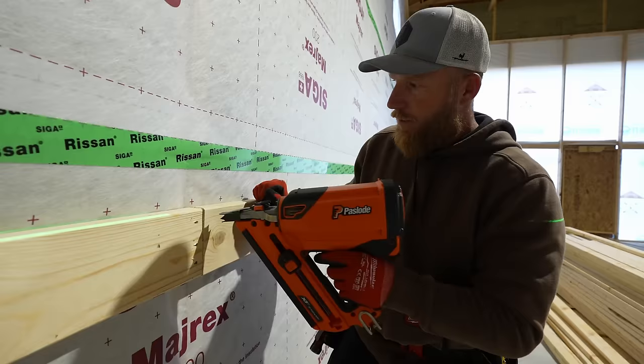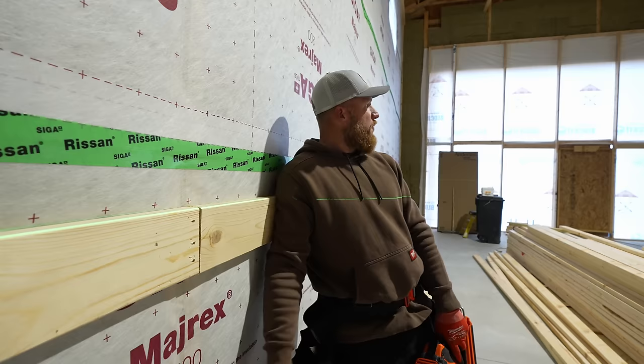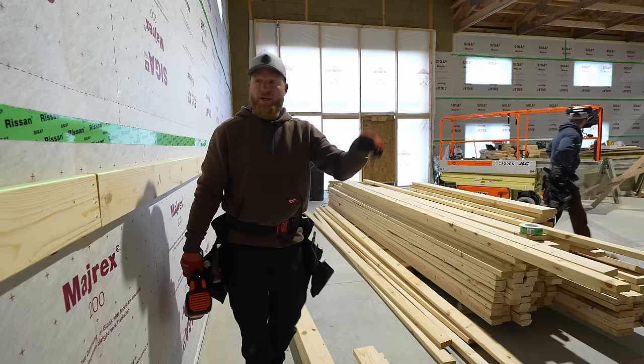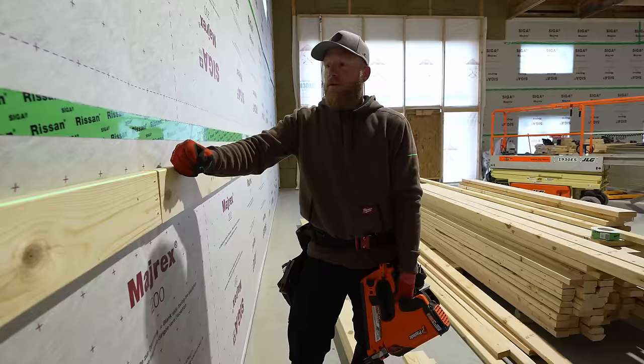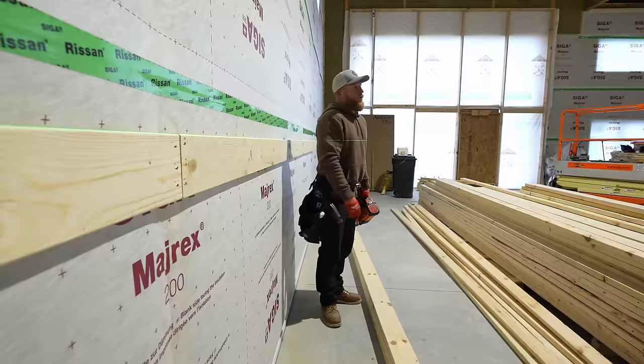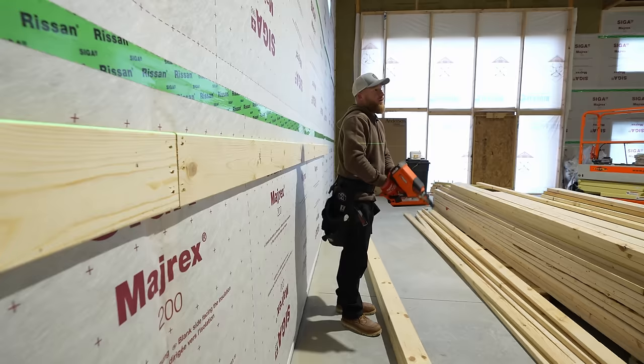Greg and I sorted through all these boards because we had about every other one from a bad bunk of lumber. That whole bunk over there is probably going back. We tried to find the straightest boards — I don't care, it's 2024, you do whatever you want, but in my building I wanted the straightest wood possible with no twists and crowns. We took the time and I think it's going to be worth it.